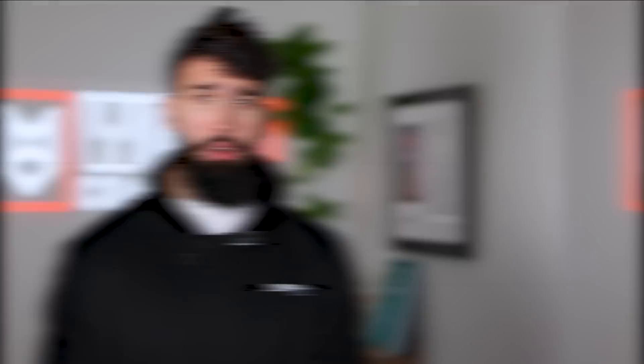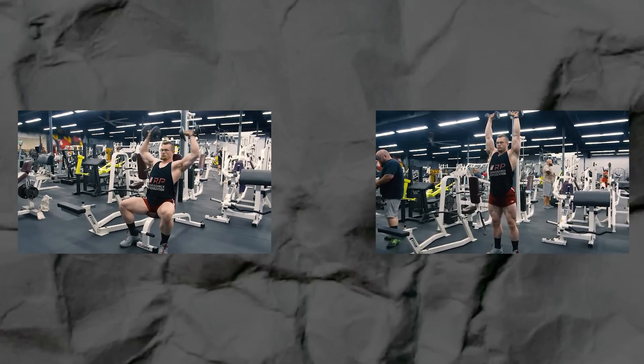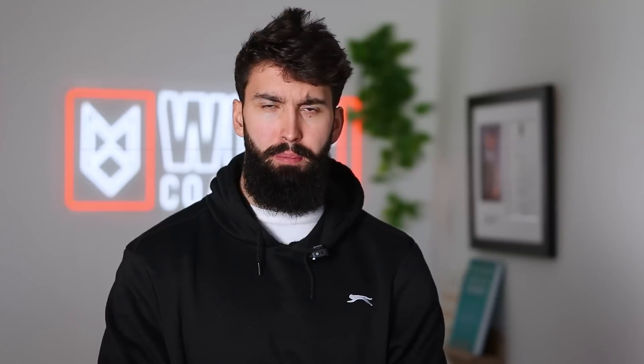The final criteria is whether an exercise is performed seated versus standing. Generally, an exercise where you get to sit down is going to be slightly better, because you're removing the work that non-tricep muscle groups have to do to stabilize you. By removing this work you may reduce fatigue and be able to do more tricep training overall — getting bigger, meatier horseshoe triceps.